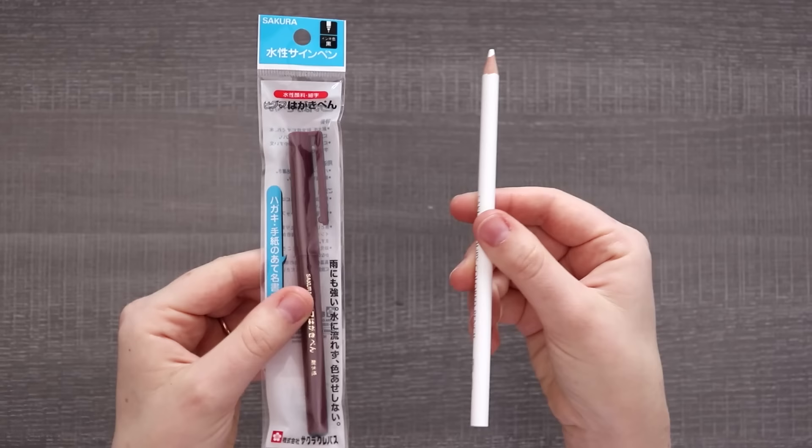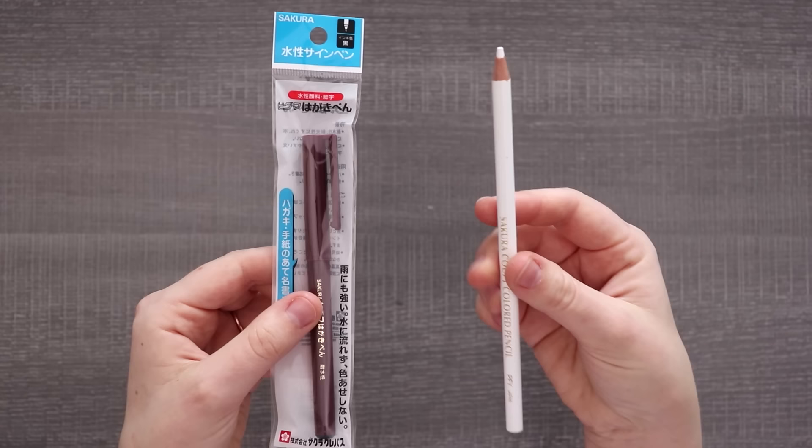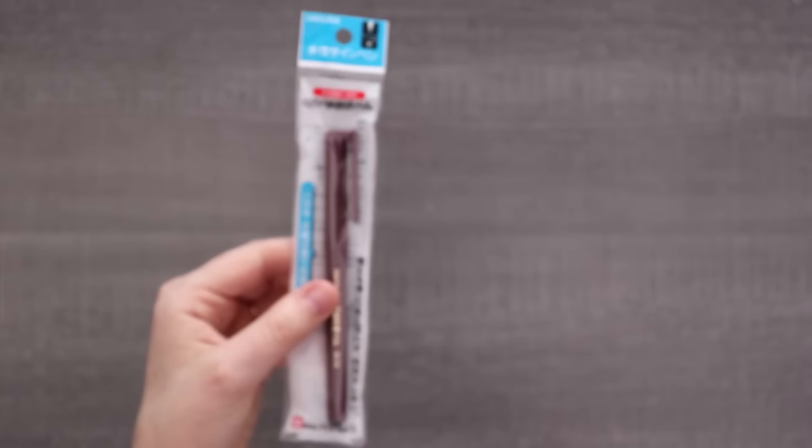Last but not least, we have a pen and white pencil. I thought it would be good to have some sort of highlighter and there was no white pen that I could find. This is by the brand Sakura, so I'm pretty curious about the quality for a dollar. And the pen — I have no idea if this is waterproof, so I'm a little scared.